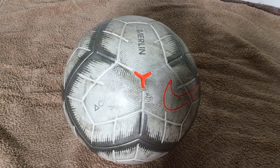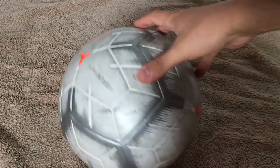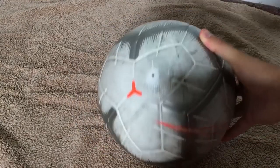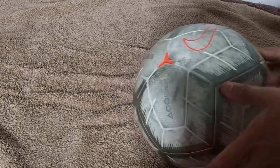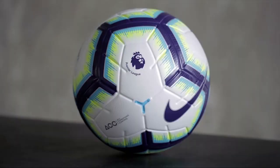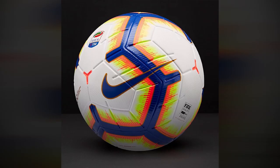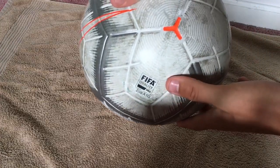The third ball on the list is the brand new Nike Merlin. It's made out of just four panels — the smallest number of panels I've ever seen on a match ball. It comes in five colorways and is used in leagues such as the Premier League, La Liga and Serie A. Here I have the very first colorway, with an interesting graphic that looks like an evolution from the previous model, the Ordem 5.